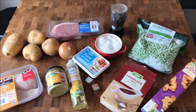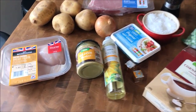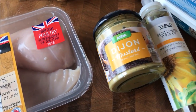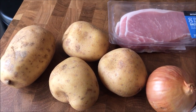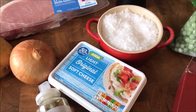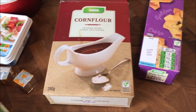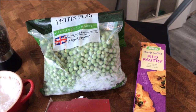Hi guys, so today we're making my take on Pinch of Nom's ham and chicken pie. The ingredients I use: two chicken breasts, some Dijon, sunflower spray, one onion, four medium potatoes, six rashers of bacon, salt and pepper, light original cream cheese, two chicken Oxo cubes, cornflour, a packet of pre-made phyllo pastry, and some peas.